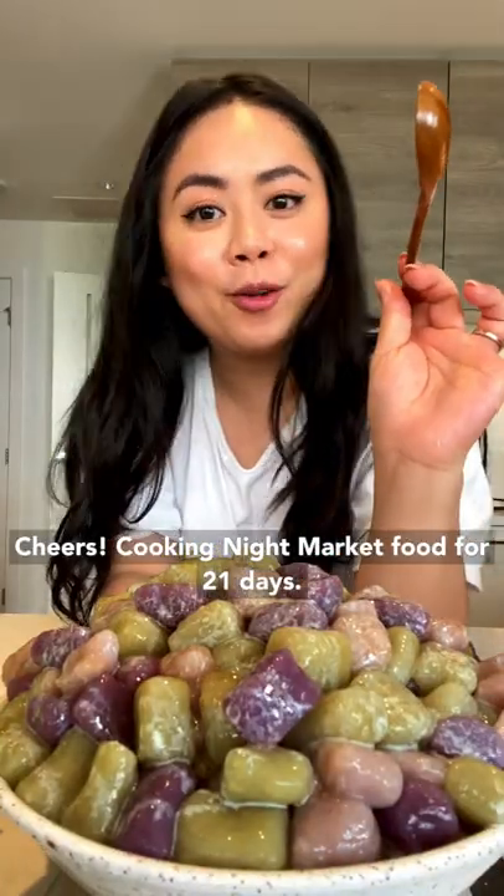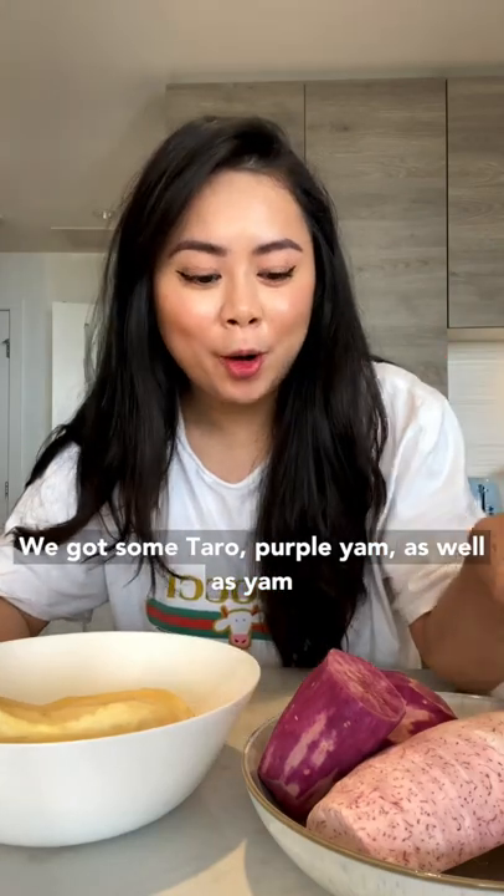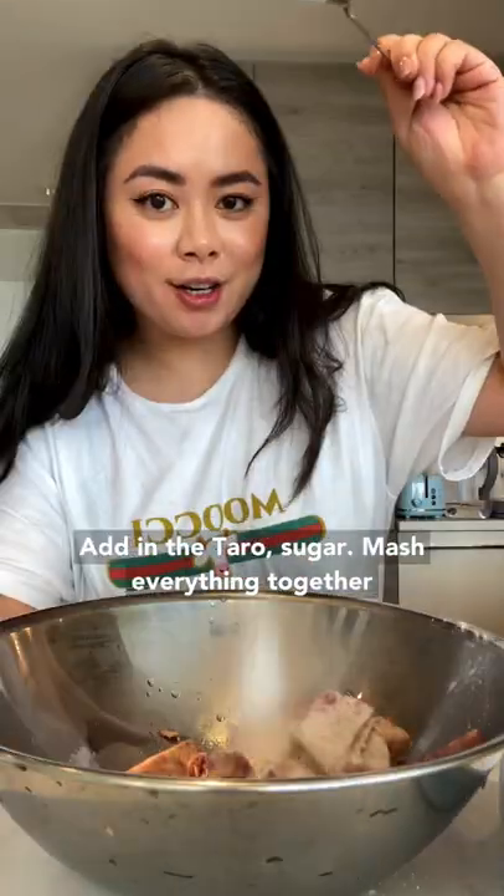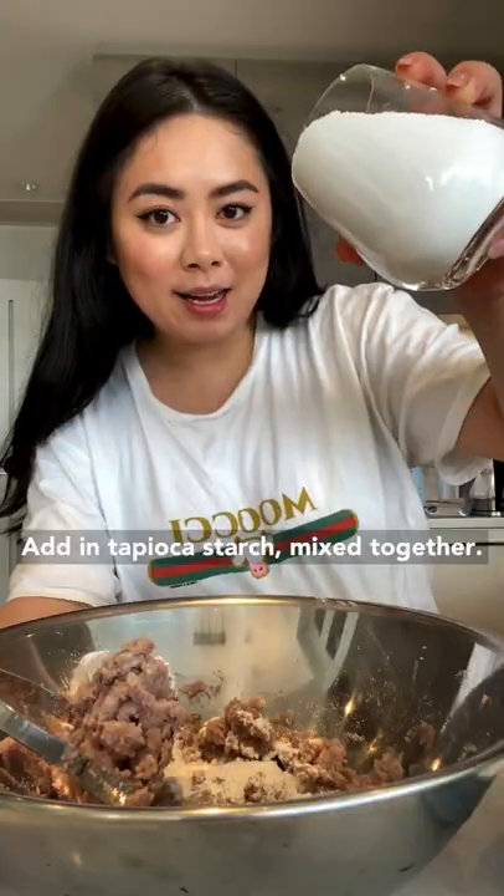Cooking night market food for 21 days. We got some taro, purple yam, as well as yam, sliced into thin strips. Steam for 25 minutes or until soft. Add in the taro, sugar, and mash everything together. Add in tapioca starch.